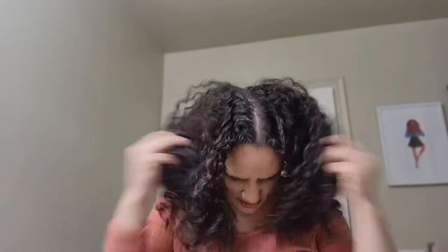I'm going to rub it through my hands and then rake it through my hair — actually using more of a praying hands method because I don't want to ruin all the curls that I just got. And then I'm going to fluff it out.